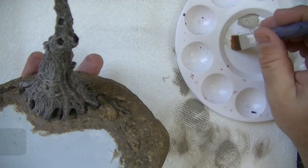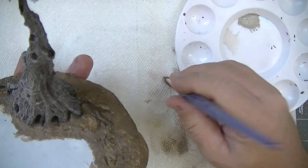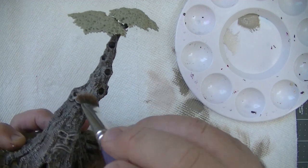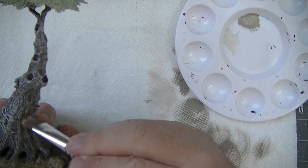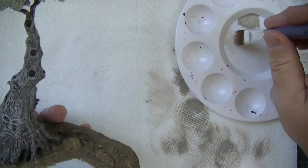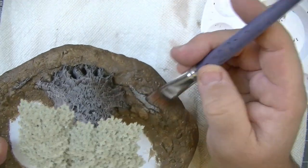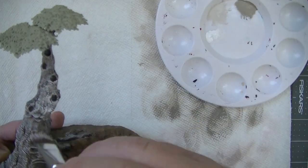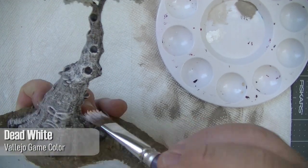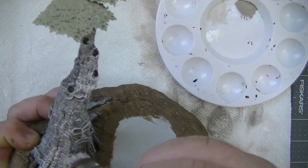With the same technique I moved on to using Pallid Witch Flesh over the same areas as the Rakarth Flesh, but this time only covering about 75% of the area. I also didn't worry about using this color on the branches because they would be in shadow on the tree, so I left them alone. For my final dry brush on the trunk I used Dead White — any white would be fine — mainly hitting areas that I think would receive a little bit more light than the previous layers.